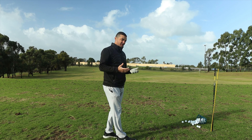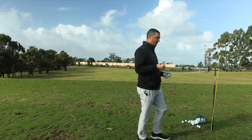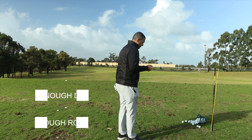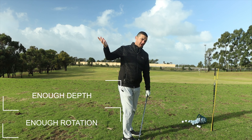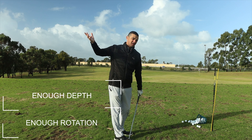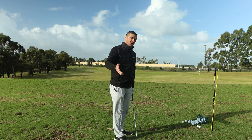Now there are a lot of things that have to happen for you to be able to work on swing path in the first place. That means when you're getting to the top of the backswing, you've got enough depth and you've rotated enough with your chest to get yourself into a position that's going to allow you to change your swing path coming forward.